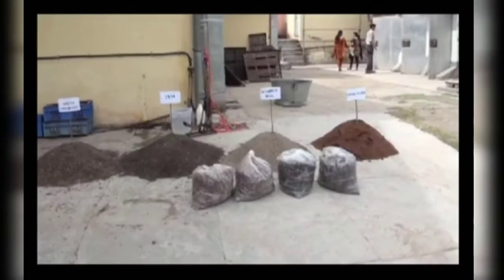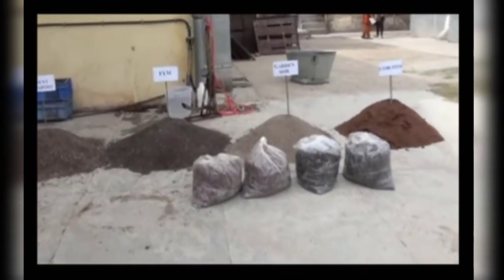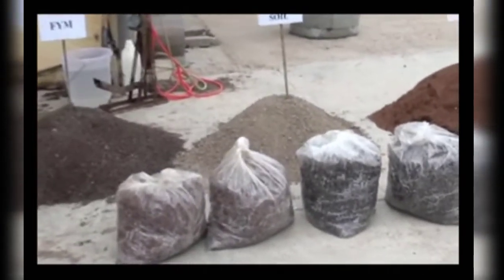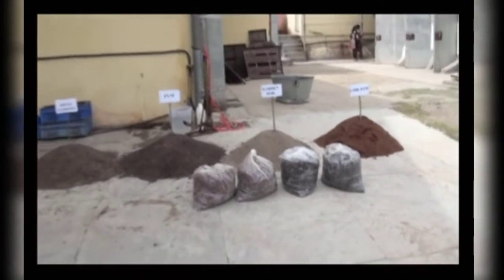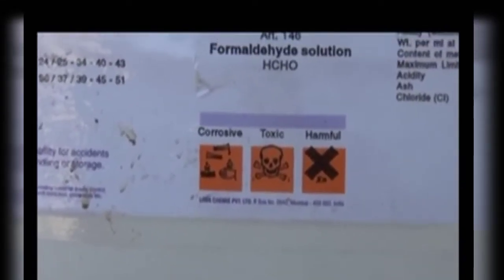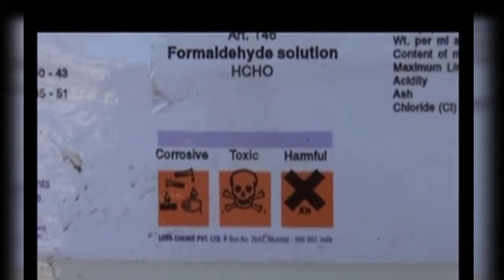A mixture of two to three years old farmyard manure with garden soil in the ratio of one to one is prepared. If coir pit is available in your area, it can also be used in combination of FYM and garden soil in the ratio of one to one to one. Formalin is the best material to treat the casing soil for farmers who do not have controlled facilities; it kills all kinds of diseases and molds.